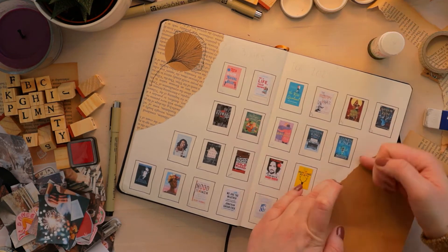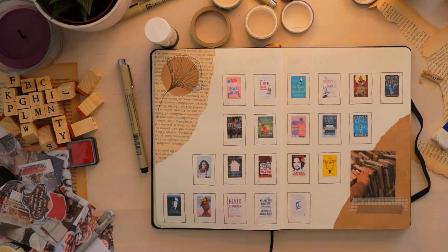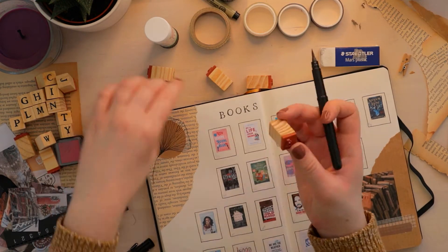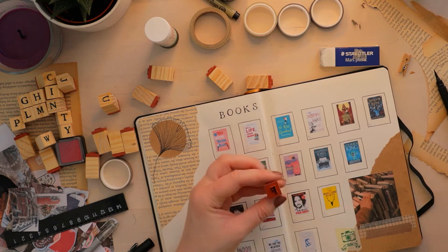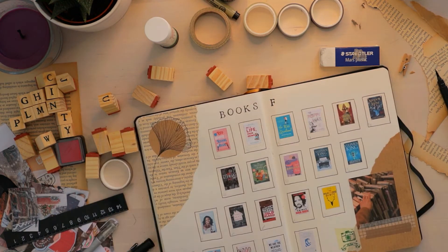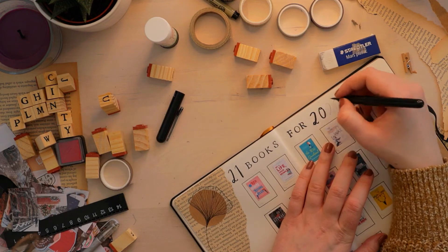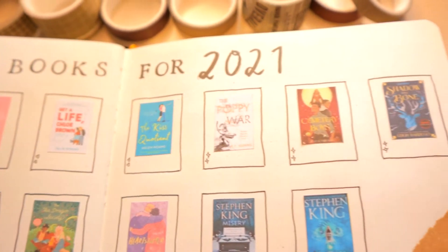So those are the 21 books I really want to get to in 2021 — I really hope I can do that. I'm using the same stamps as before; I think they're from Tiger but you can get them at pretty much any arts and crafts store. The ink pad that came with them wasn't very good so I just drew on them with my brush pen and it worked out so much better. Here's the page in close-up so you can actually see what it is.